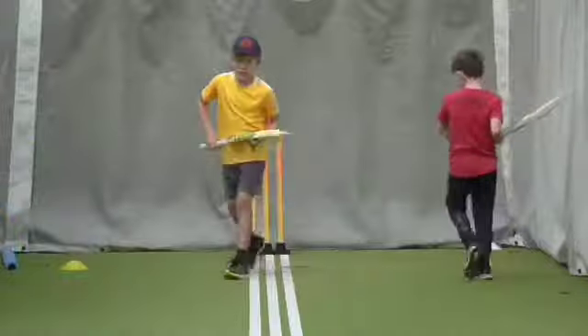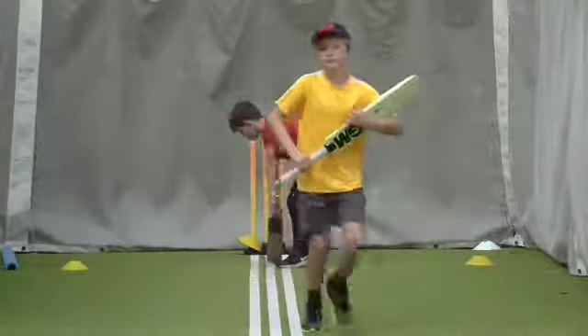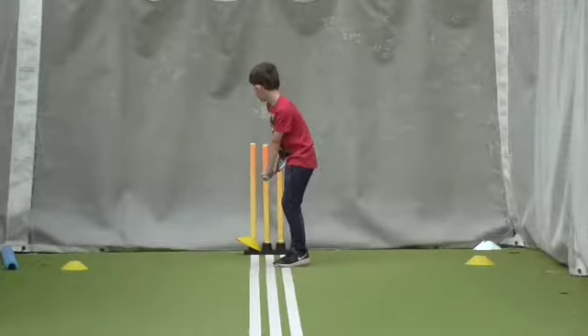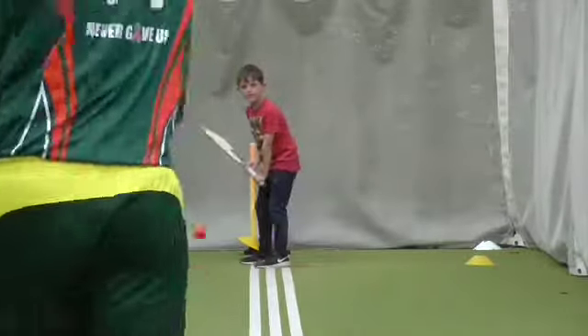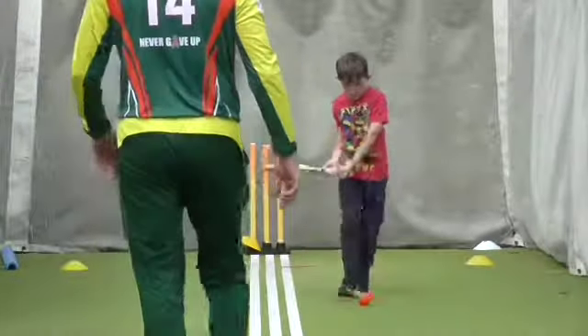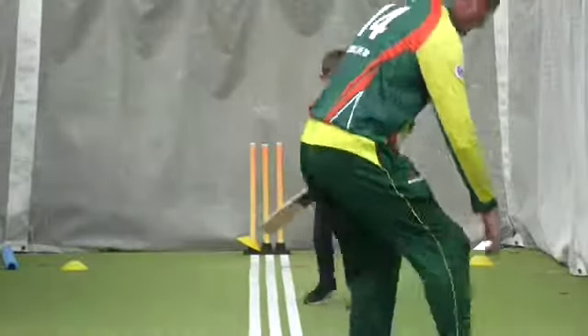Go on, run Will, get up. Get out of the way, Morgan. Thank you. Ready. Straight to big. Straight to line. That's the one.